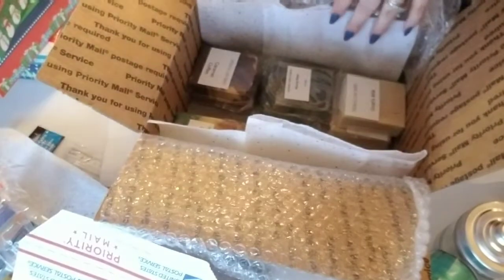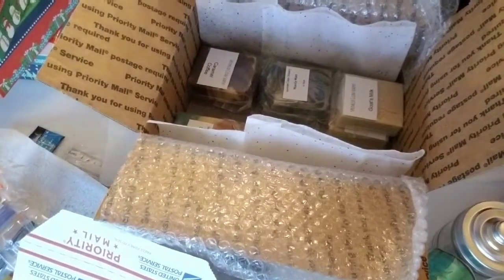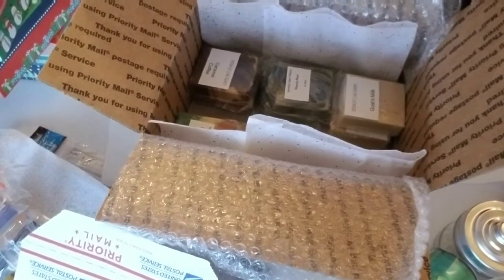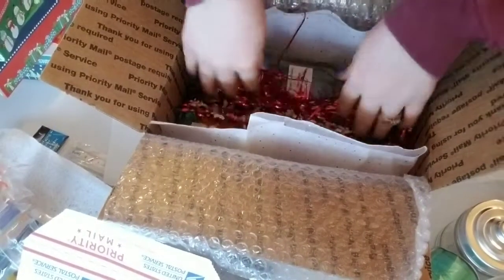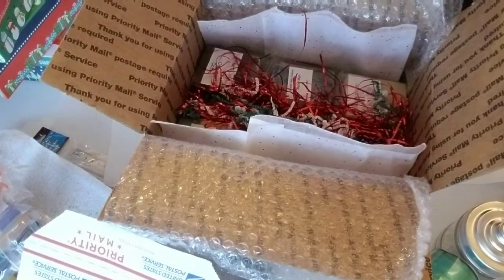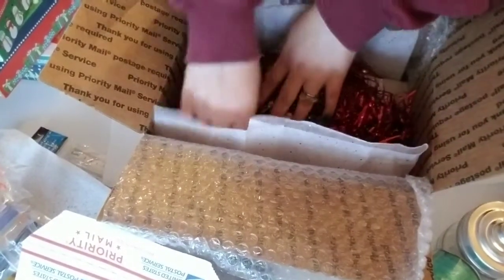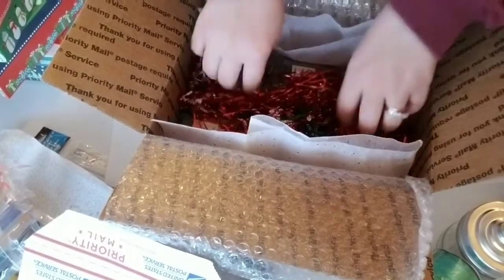So I got some shreds from the dollar store and this red shred is just insane. One, two, three, four, five, six, seven, eight, nine, ten, eleven bars in there.